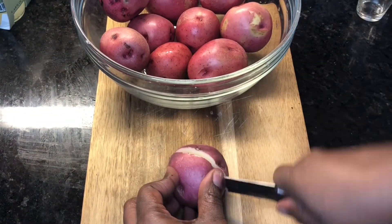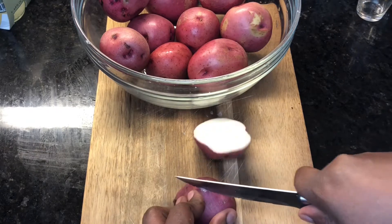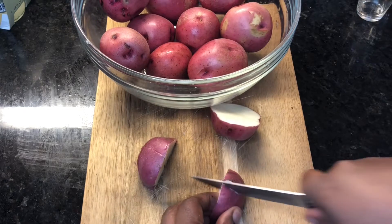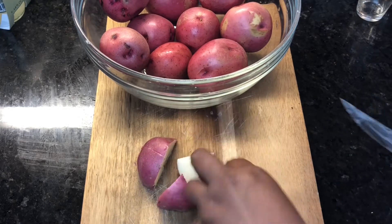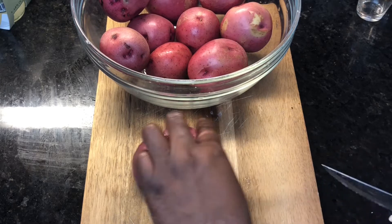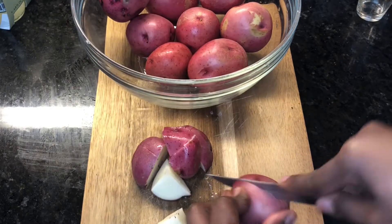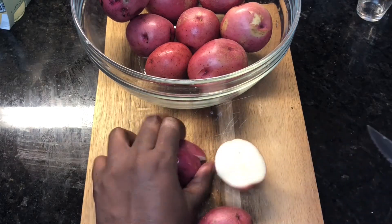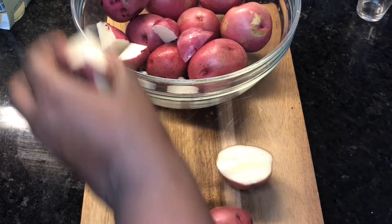Now I'm going to take my medium red potatoes, chopped into about three-fourths of an inch pieces. I did wash and scrub my potatoes before placing them in the bowl — you definitely want to make sure your potatoes are clean or you're gonna be eating dirt.